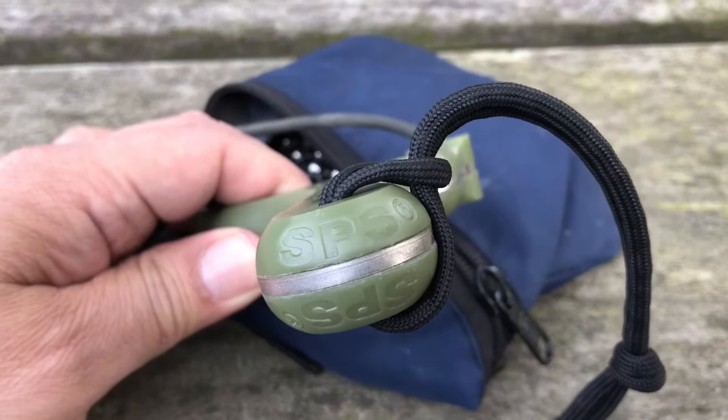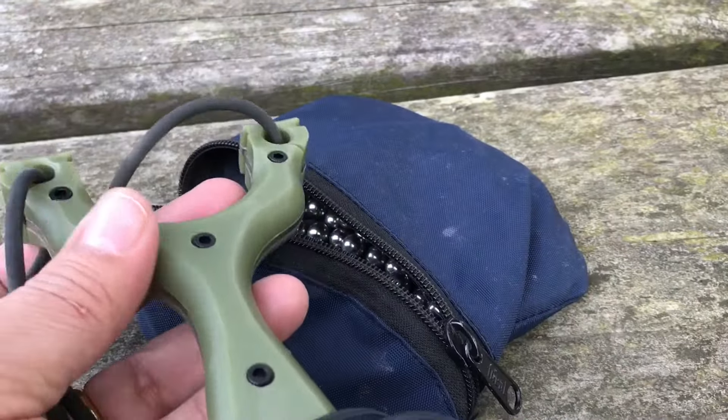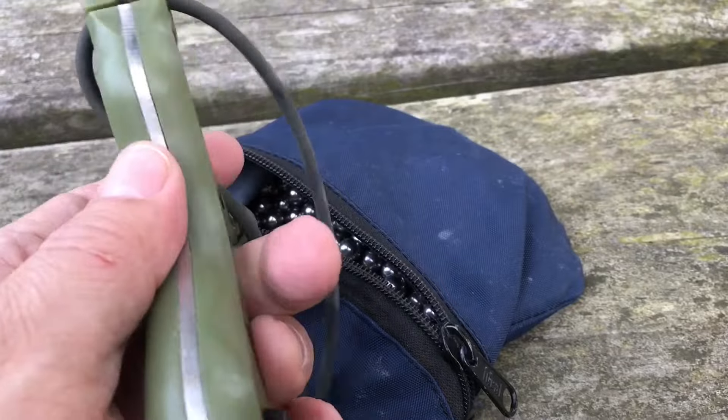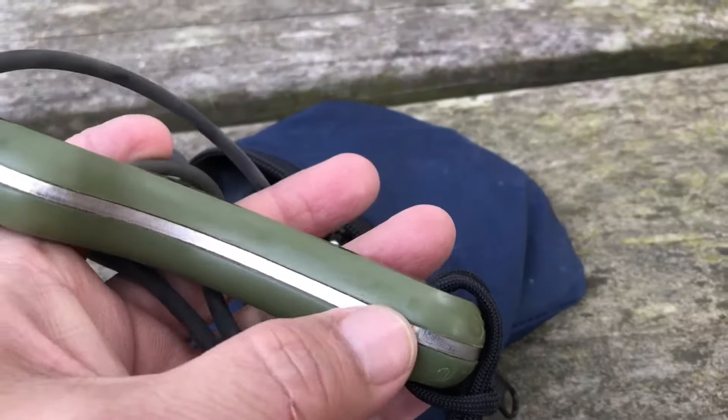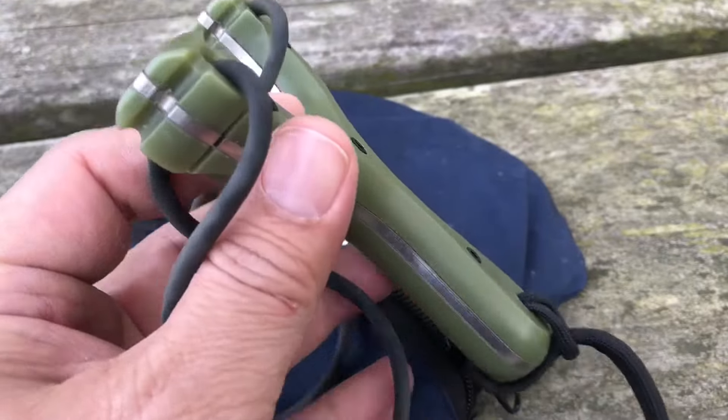The SPS — trademarked. Now this isn't one of those nice customs made by Performance Catapults. This is the one that Jim Harris got the patent out for — for the metal sandwich — so he could mass-produce these. So this is one of the mass-produced ones.